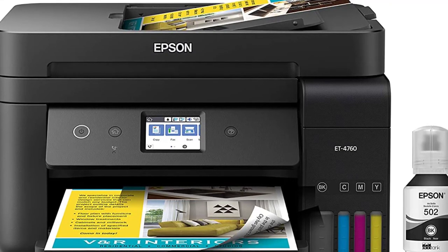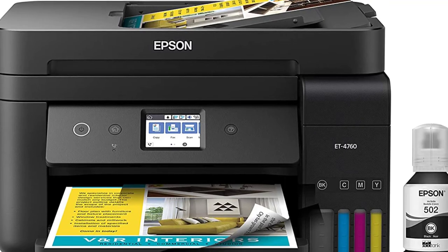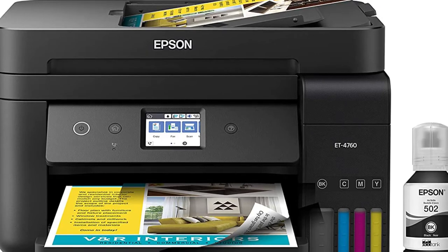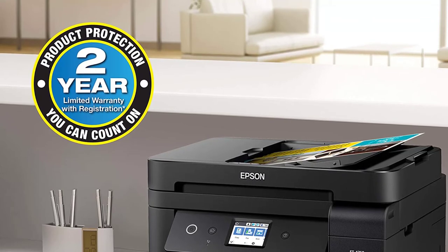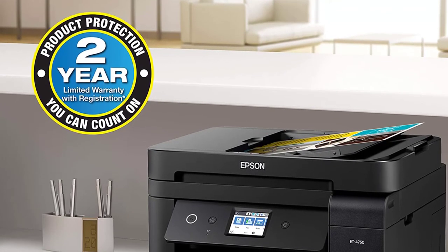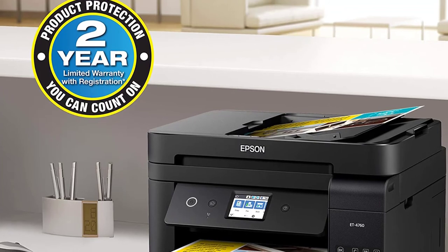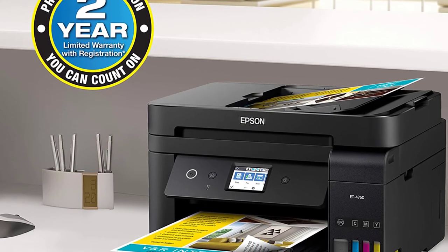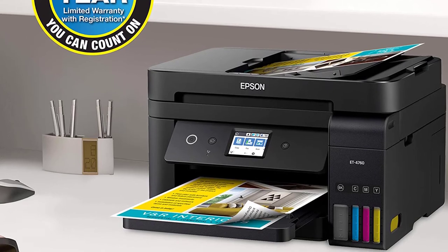Each tray has a capacity of about 250 sheets. The maximum printing size is 8.5 by 14 inches, with support for user-defined sizes. This printer offers extraordinary print quality on more expensive paper, with super sharp and rich detail on cardstock. Being heavy-duty, it can print continuously for a long time without a drop in quality. Print speed is 15 pages per minute. However, for casual users, you will need to clean the print heads to print in color.